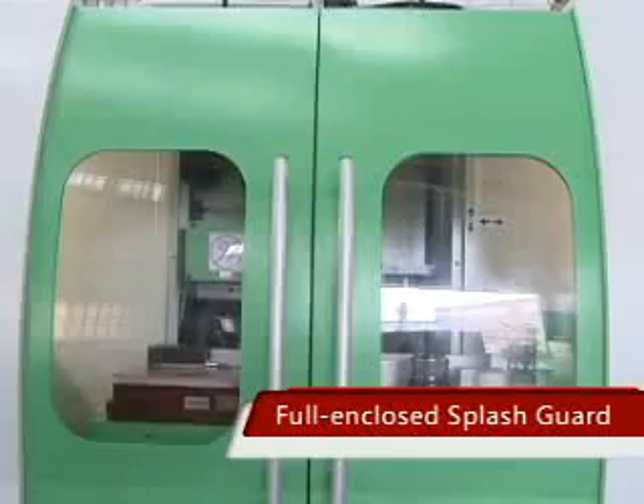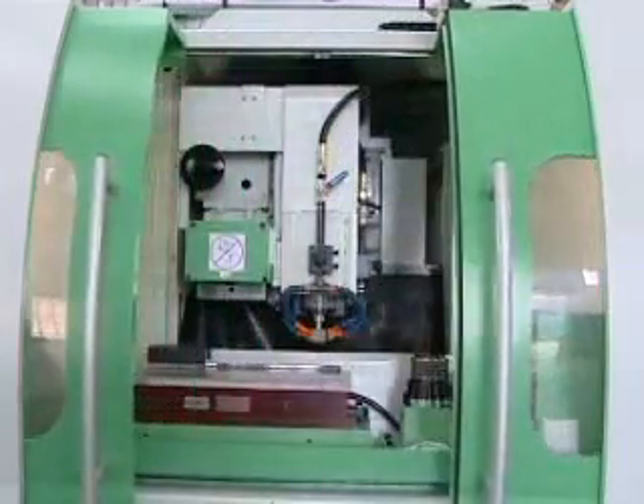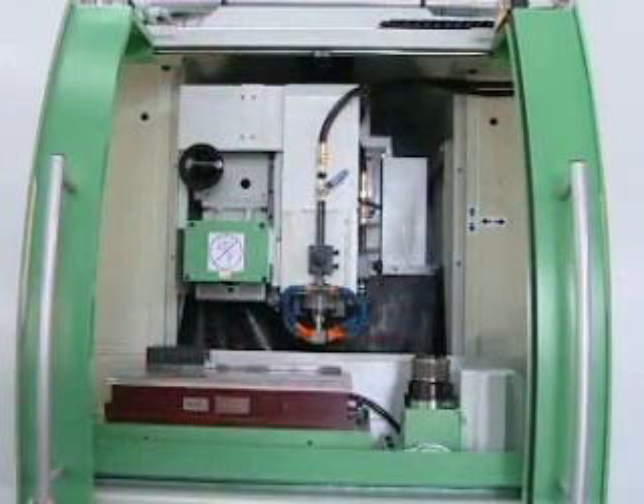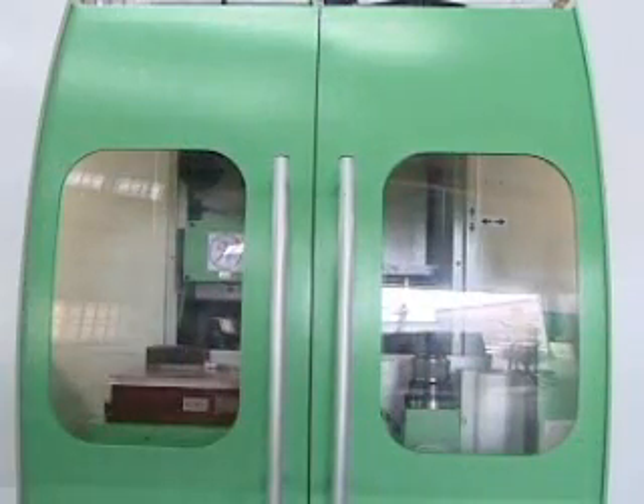Full Enclosed Splash Guard. This machine is equipped with an elegant and beautiful full-enclosed splash guard. The shield has supreme waterproof quality. Water spray and chippings can be stopped effectively, making the working environment very easy to clean and maintain.